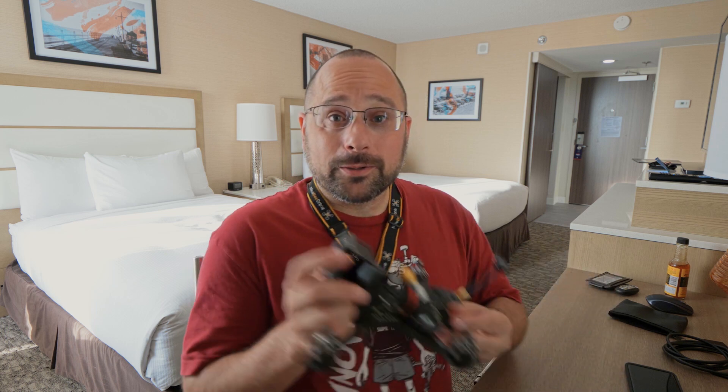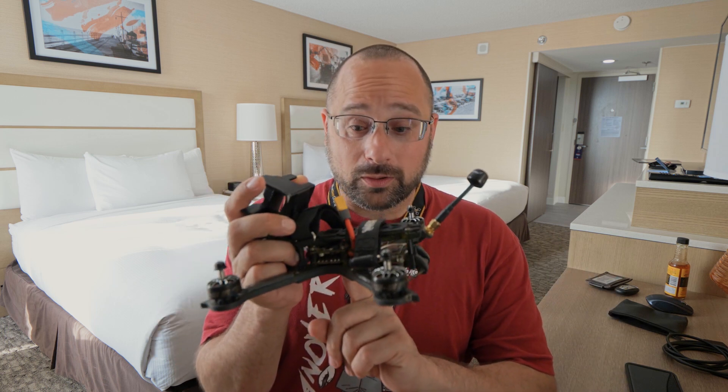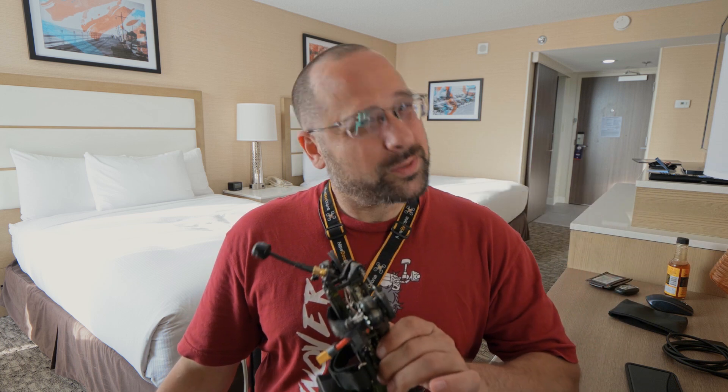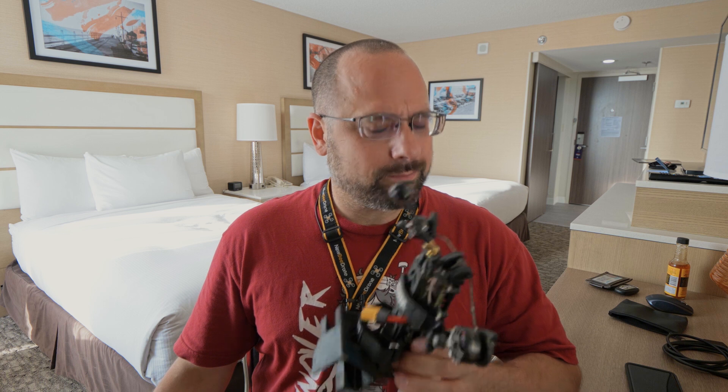If you are in FPV long enough, you will eventually find yourself asking the question: does it matter whether I mount my flight controller at the center of gravity of the quadcopter? That is the question we're going to tackle today, and we're going to find out that the answer is no, but also sometimes yes, but usually no. I'm Joshua Bardwell, and you're going to learn something today.